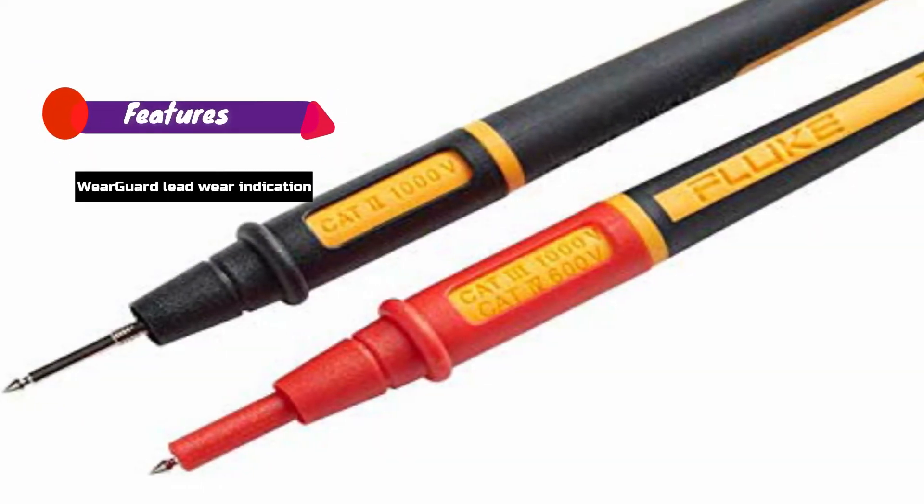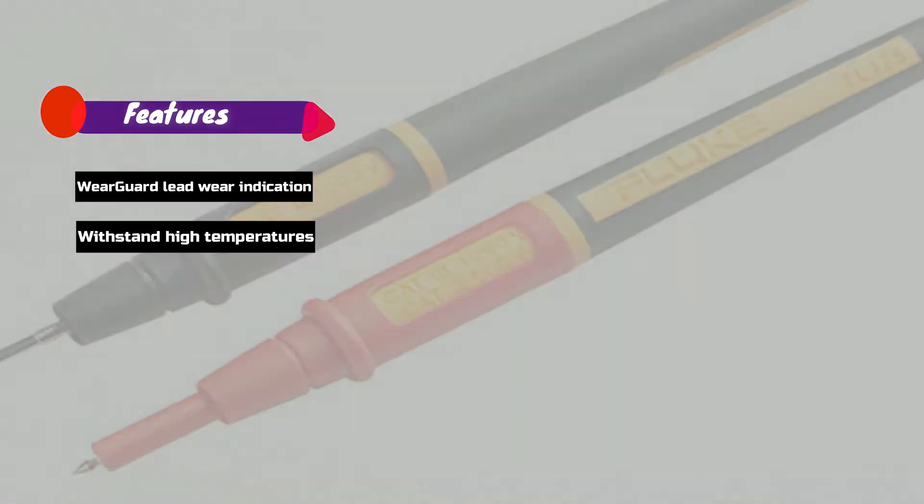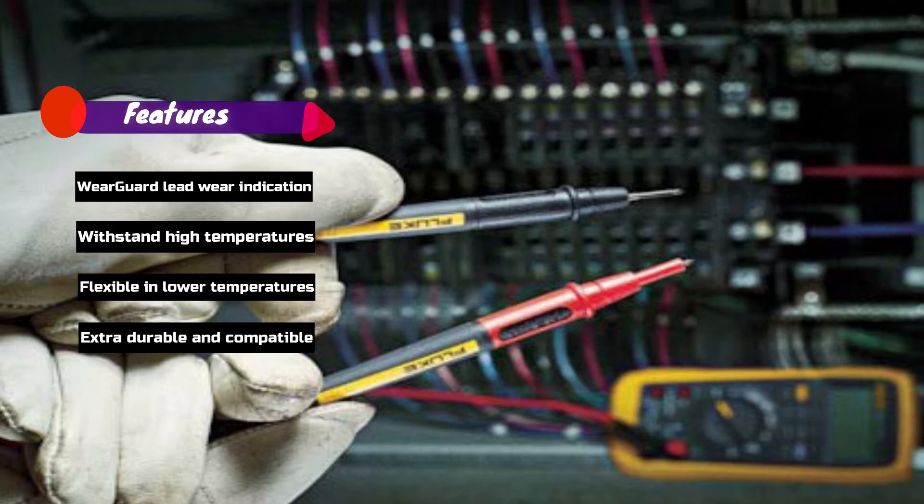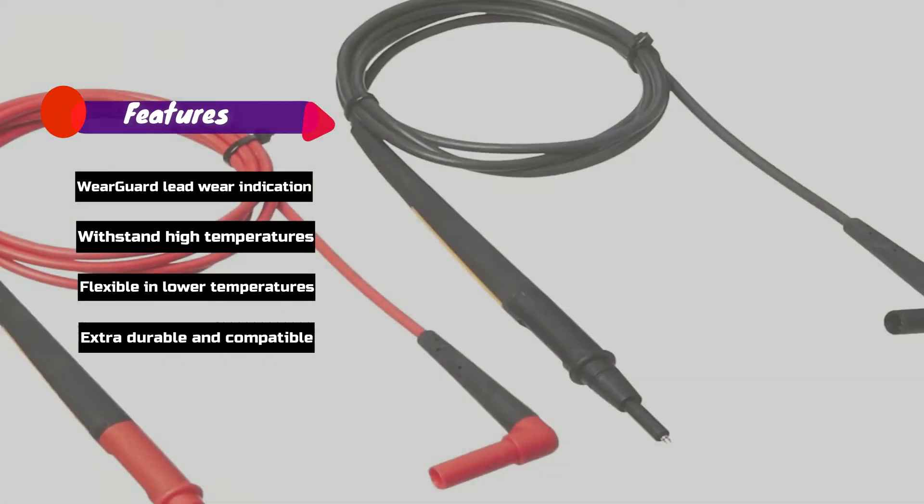Features: Wear Guard Lead Wear Indication, Withstand High Temperatures, Flexible in Lower Temperatures, Extra Durable and Compatible.